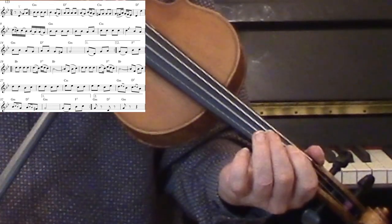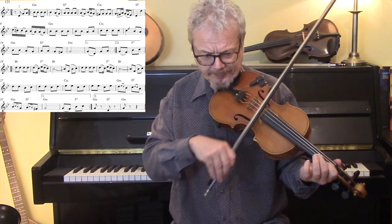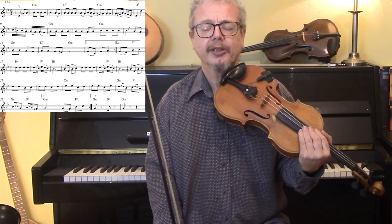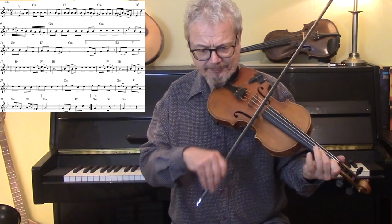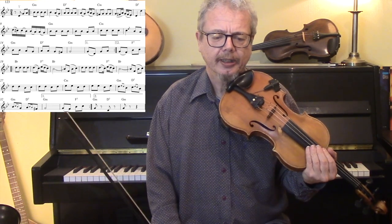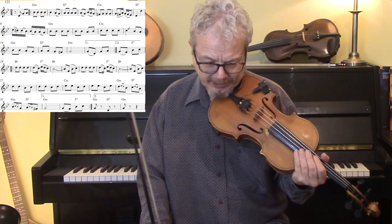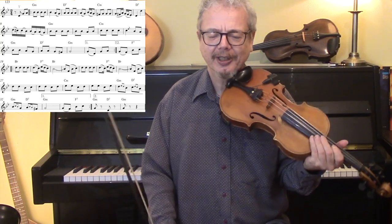And you bow them in pairs. If you're struggling with that then just go round and round that bar several times. Then just do that. Into the B section.